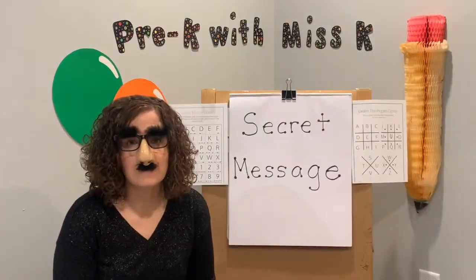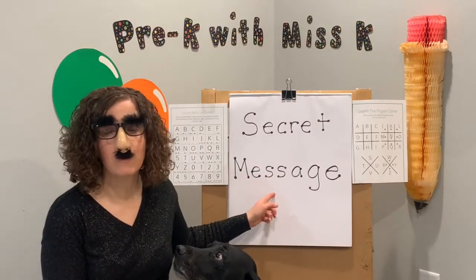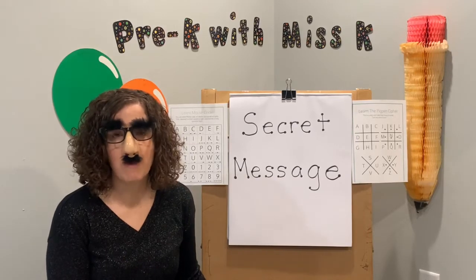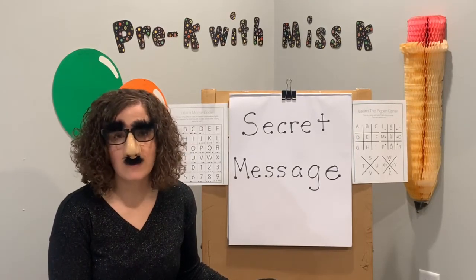Johnny is here to learn about our super secret message today that we're going to make so that you can make it at home. All you need is some baking soda and some grape juice concentrate. Are you ready to get started?